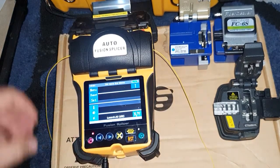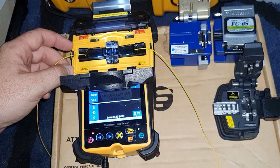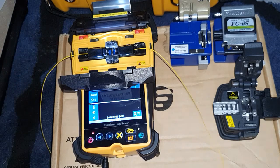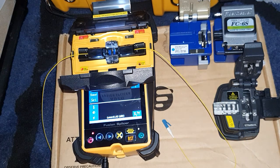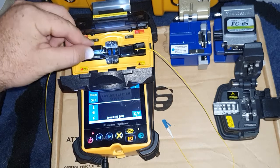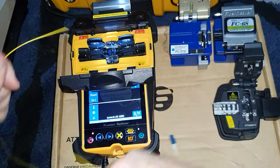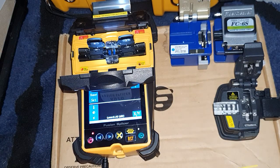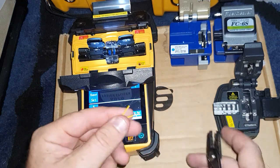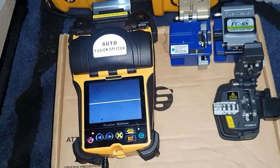So yeah, it's a nice little machine, unfortunately that was the one feature that I was really looking forward to — and that's the reason why I went with this over the Signalfire AI9. These holders looked like you could take them out and actually put them into the splicer, but unfortunately it doesn't let you do that. So yeah, other than that, great little machine.